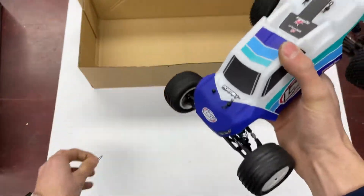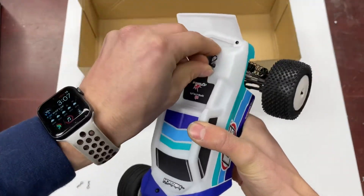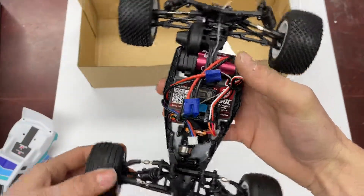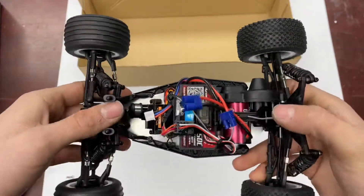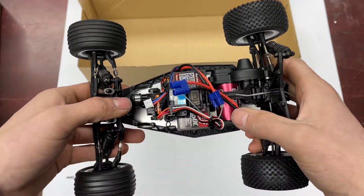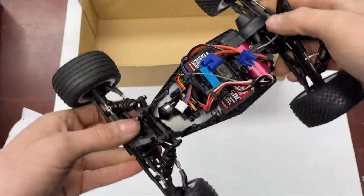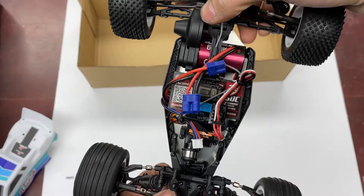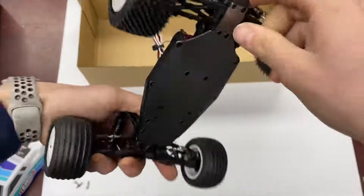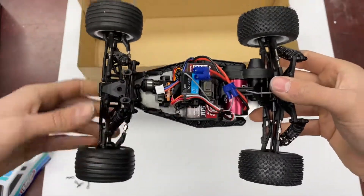Popping the cover off to take a look at the electronics, which is really what separates the models. The brushless truck comes with a separate receiver; the motor and speed control are built into one unit — it's a 6000kV brushless setup. Same metal gear servo, spike tires, rib fronts, all aluminum chassis — basically the same layout as the brushed truck.